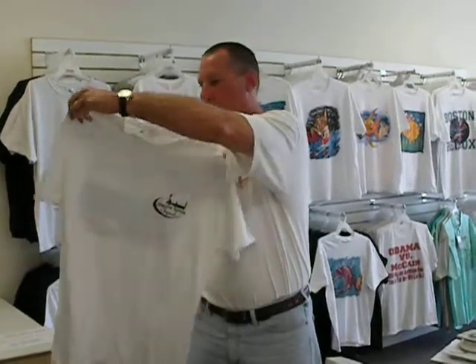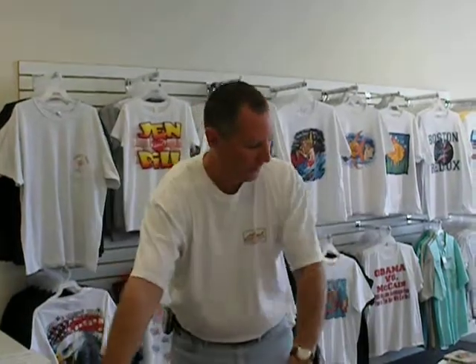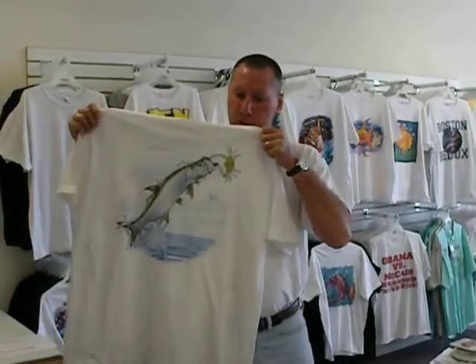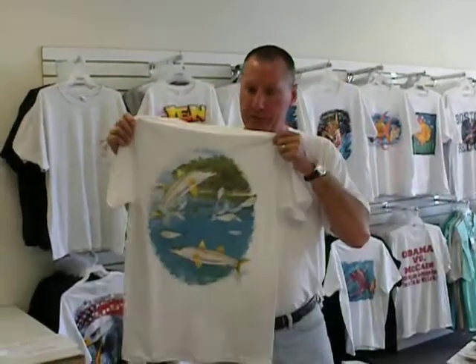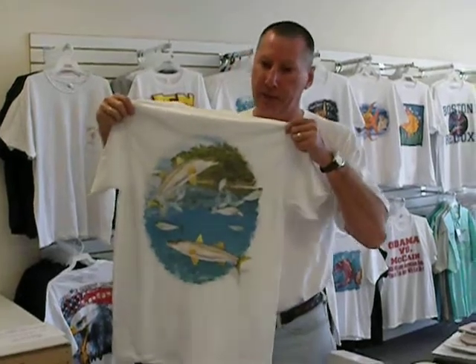For the fisherman in your life, if he's into shallow water fishing, we have a series called Shallow Water Originals. This is our Redfish series, this is our Tarpon series, and this is our Snook series. You can order all these on our website, just for the guy or gal that loves to fish.